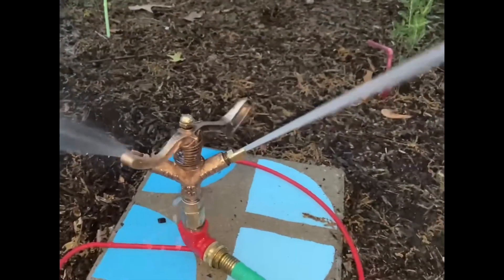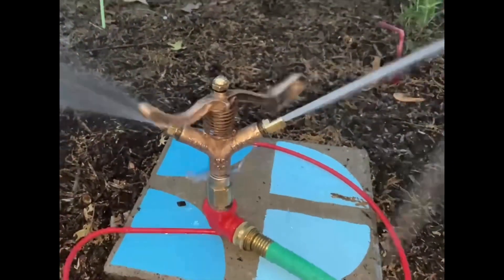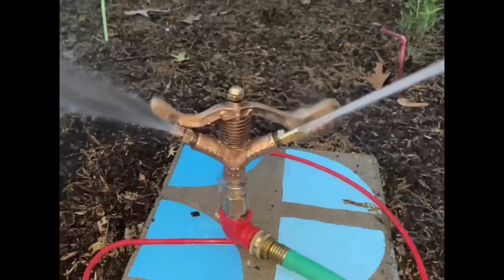I think this is a beautiful sprinkler. It's got a nice slow rotation speed, and I love it.